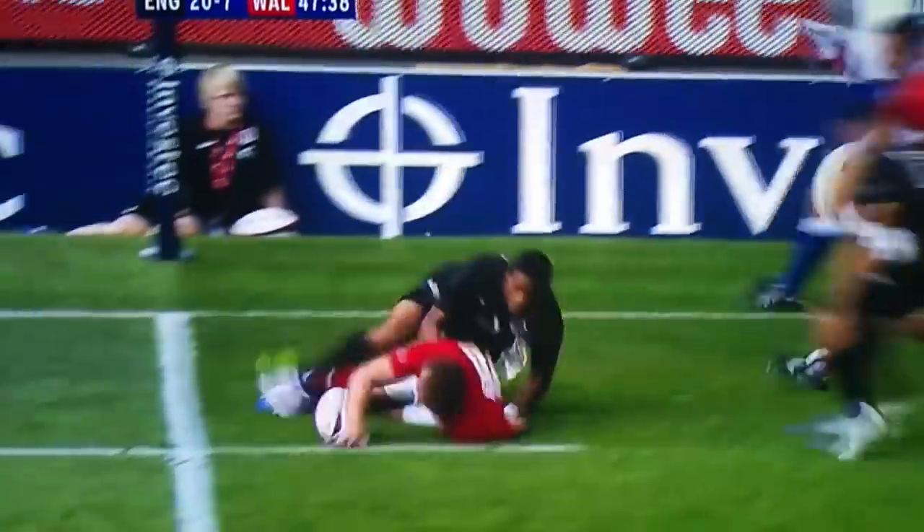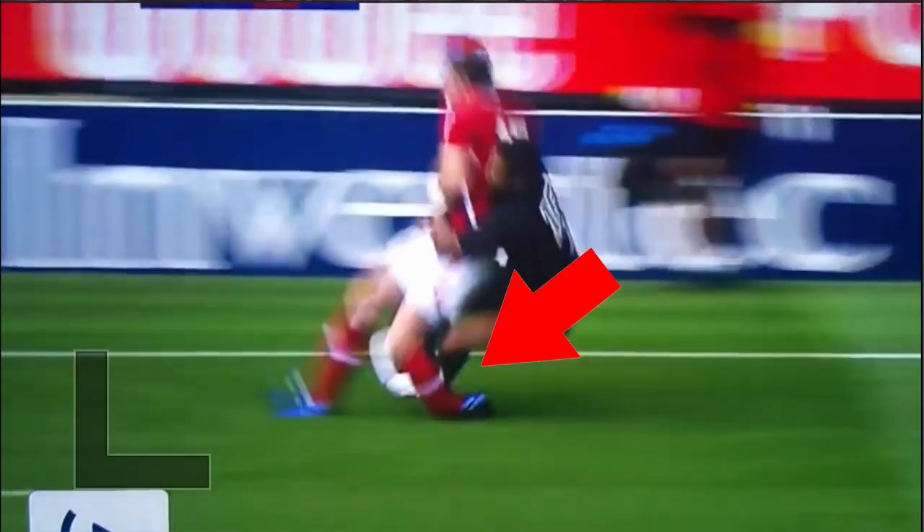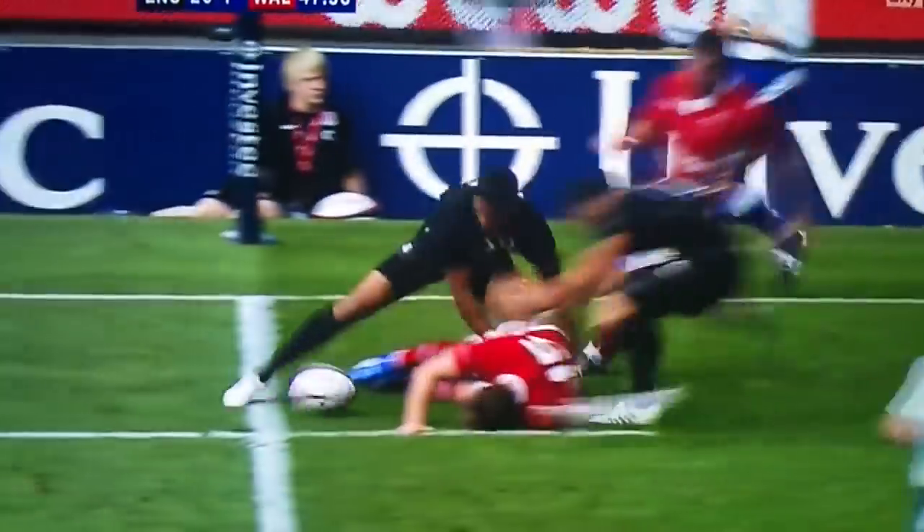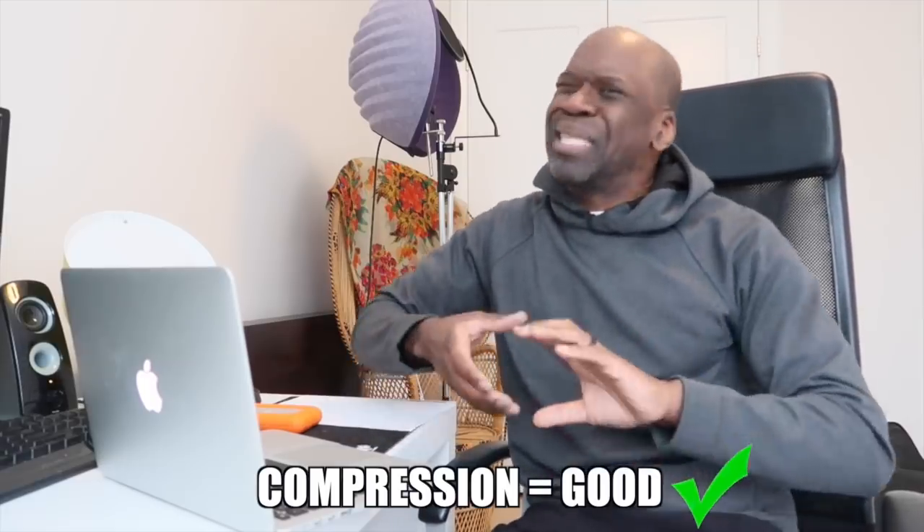Apparently this first one is of a guy named Morgan Stoddart. He is being tackled by a player who catches him from behind. In the slow-mo version, his left foot is in plantar flexion, meaning the toes are pointing towards the ground, and the player that has tackled him starts to drag him down backwards. Bones are absolutely amazing in compression but they suck in rotation.